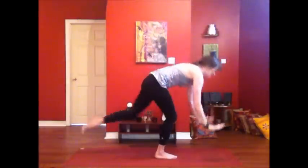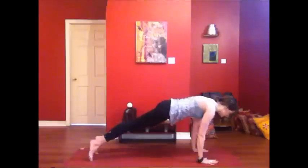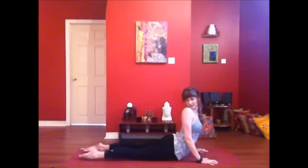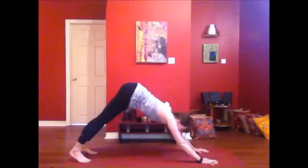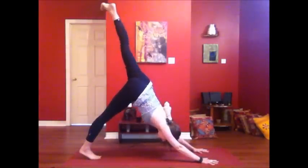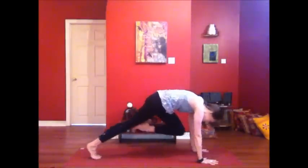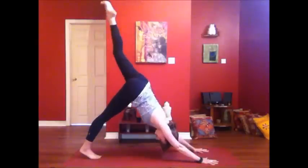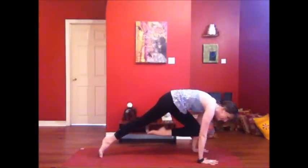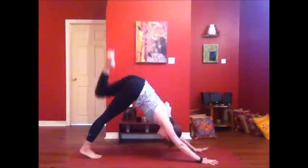Seesaw down, hands to the mat, step back through lunge into plank, and through your vinyasa. Lower down. Inhale, lift the heart. Exhale, lift the hips. Inhale, take your left leg towards the sky. Bring it in. Exhale, knee to nose. Inhale. Exhale — another breath. Inhale. Exhale, pull it in tightly.